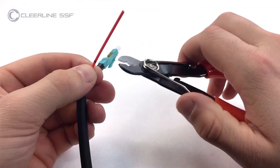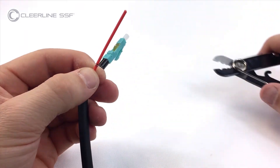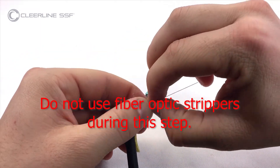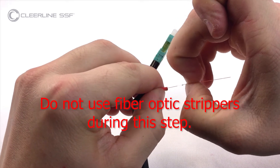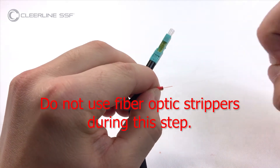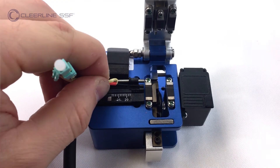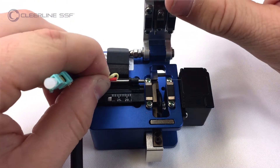Using the 900 micron opening on the strippers from the 28 millimeter mark, remove jacketing on the second subunit. Separate fibers from aramid yarns. Using only fingertips or nails, remove the soft peel 250 micron coating to within 12 millimeters or one half inch of the cable jacket. Cleave the fiber measuring from the subunit jacket. For SSF LC, the cleave length is 24 millimeters.